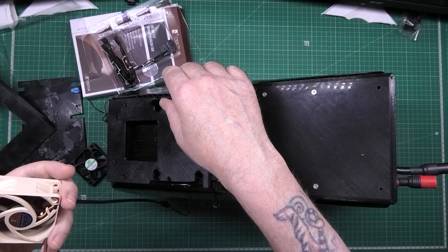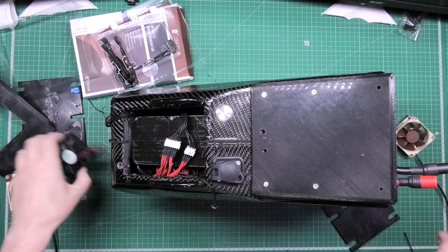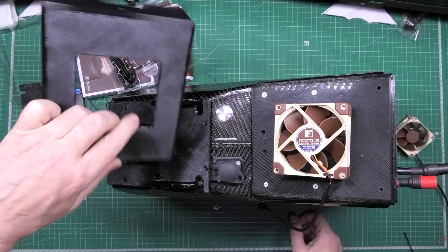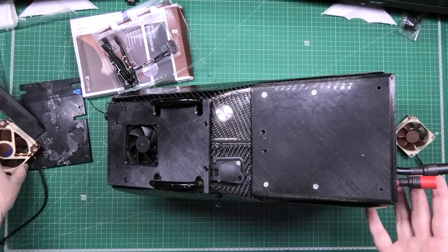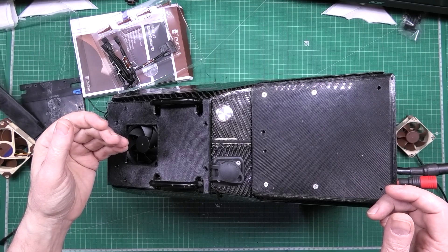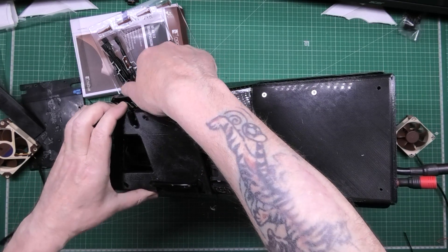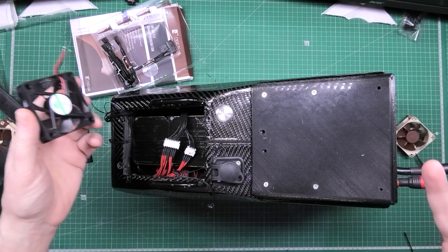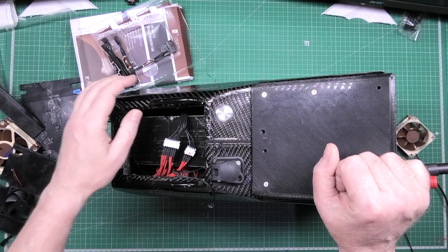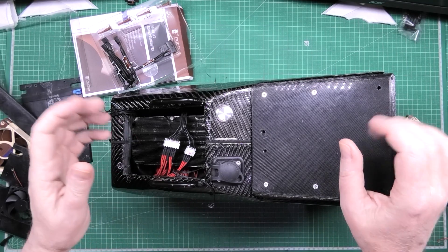That won't fit — can't use that one. This is my new fan: one draws air in and the other draws air out, mounted on the back. I've still got to take it apart because I need to find out where the problem is. I don't know if it's the BMS or a cell cutting out. The vBMS app doesn't log individual cell voltages at the minute, only the overall battery voltage, so I have to use a screen capture to monitor cell voltages and see if any drop suddenly.